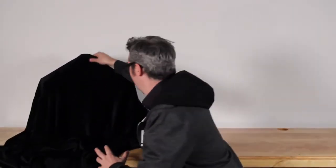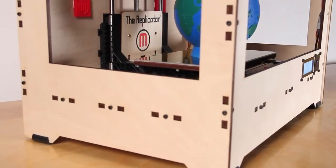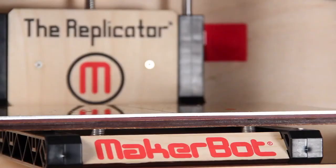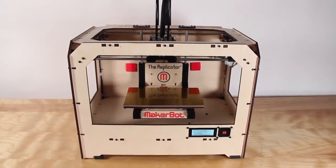Ladies and gentlemen, I'm Bree Pettis and we are here at MakerBot Industries with something very special. Are you ready? This is the MakerBot Replicator, the next generation MakerBot. Brand new, very exciting, very beautiful. Let me show you around.